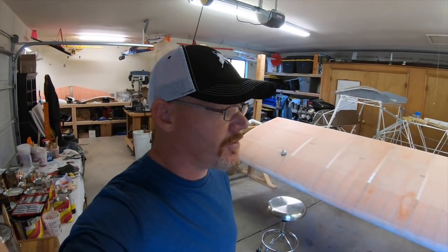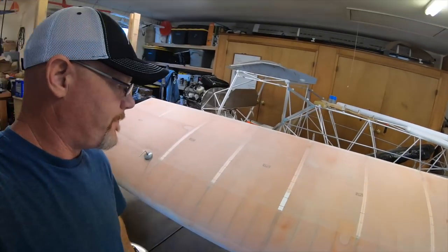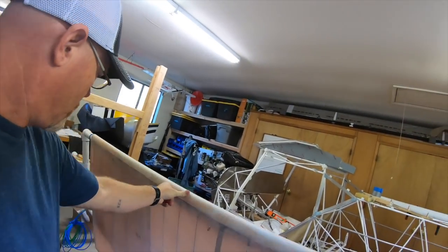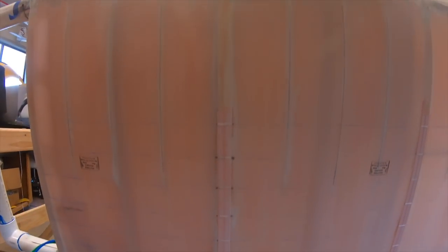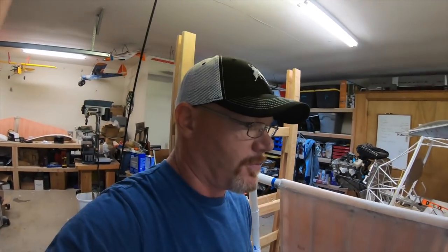Alright guys, so I completed the stitching. I added the extra stitches on the rib above the pitot tube. And then I added these stitches along the bottom of the number two — it's basically just that false ridge cap on the bottom. I went ahead and put those stitches in, mostly just to keep it uniform.